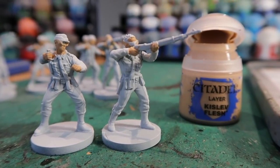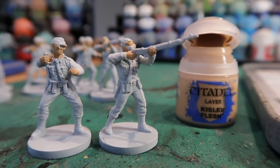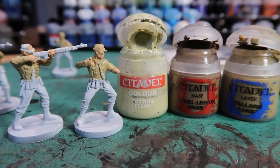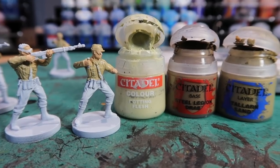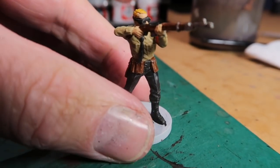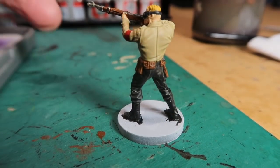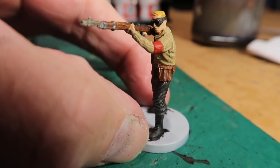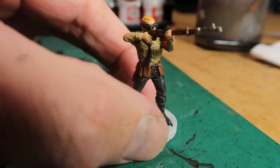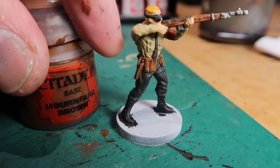Let's get started. Of course doing the flesh areas first, I'm using Kislev Flesh and I'm just painting all the hands and faces. For the shirts I used an eclectic mix of Rotting Flesh, Steel Legion Drab, and Talon Sand just to get the shade I wanted. At this point I just kept going with the base colours and painted a whole figure just to make sure I was happy with the colour scheme. It's sort of a pre-World War 2 brown shirt kind of outfit and I'm quite happy with that look.